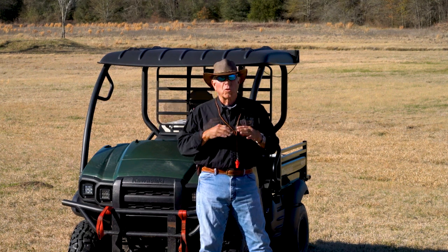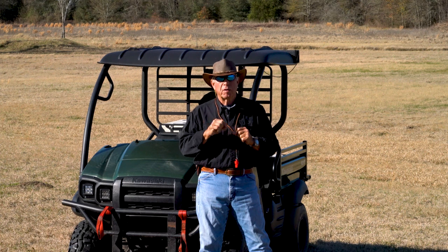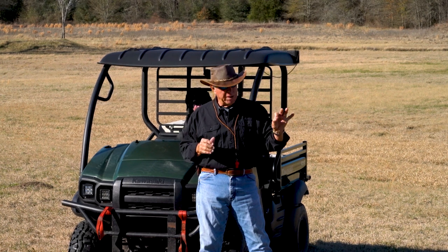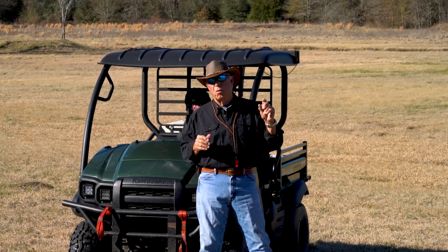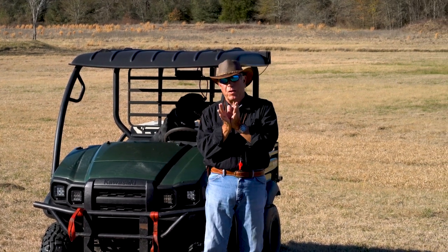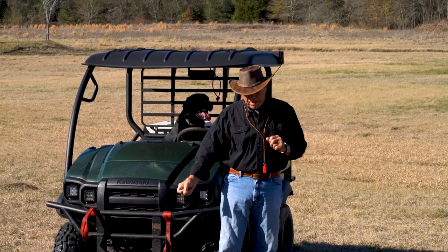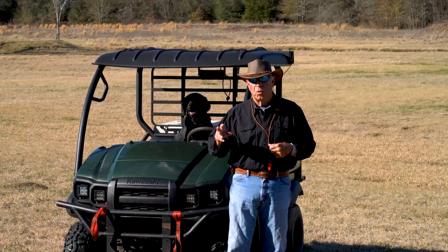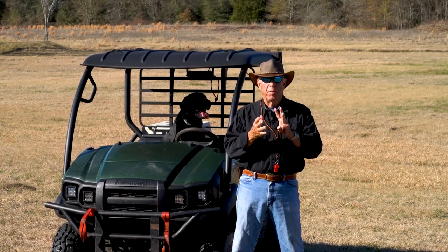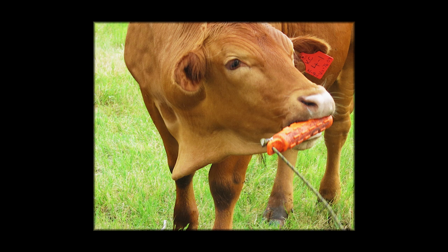For a hundred years, most people when they teach the fetch command call it force fetch, and it involves what is also called ear pinch — which means you pinch the ear with either your thumbnail or something that inflicts enough pain so the puppy will open his mouth. At that point you stick the bumper in, get him to hold, then take the bumper away. Step one to know is that it's a three-part deal: fetch, hold, out.